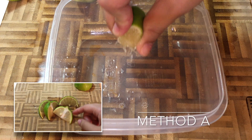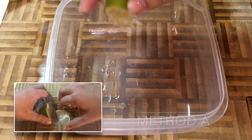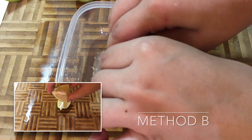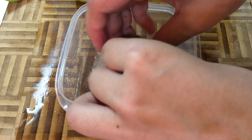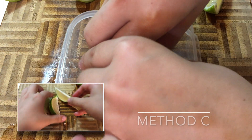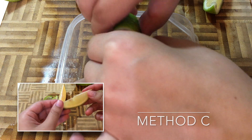Method A had a pretty solid grip, and it was the least messy one out of the three options. Method B, because of the shape of it, I had to get both hands on it to really squeeze — actually, I ended up using both hands to squeeze all of them, so it didn't really make a difference there. C felt slippery, and there wasn't much juice coming out of it no matter how hard I squeezed.